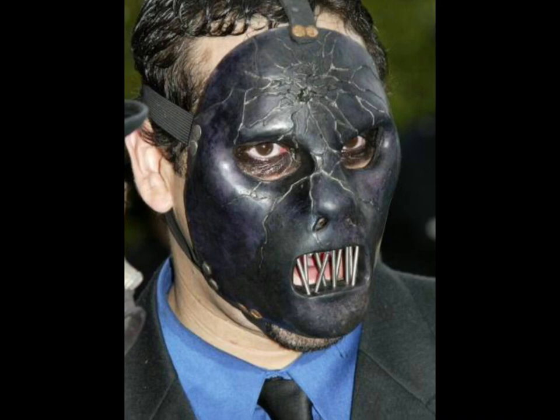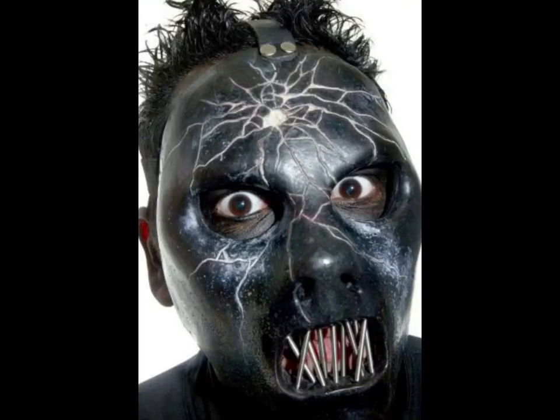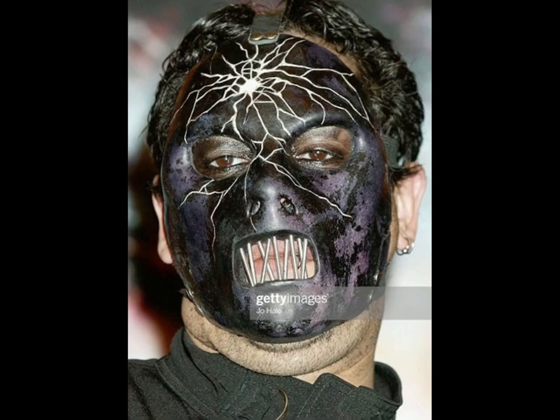Paul's volume 3 mask. This mask is so good. Here it is but dusty. S tier. He put some more paint on it, and then just after that Paul did his own thing with the mask. S tier.